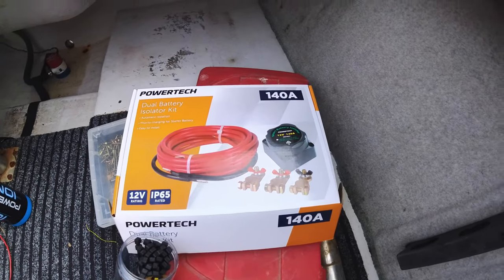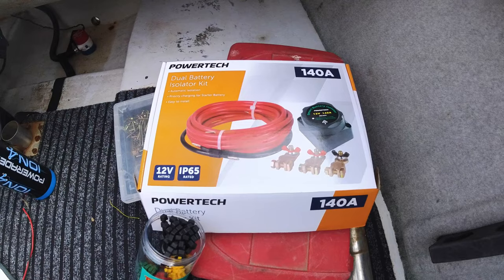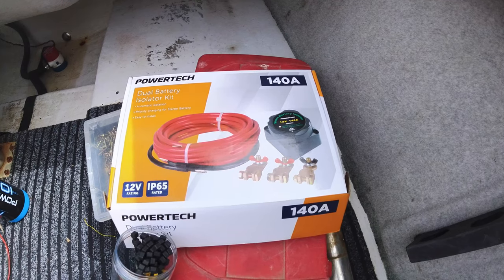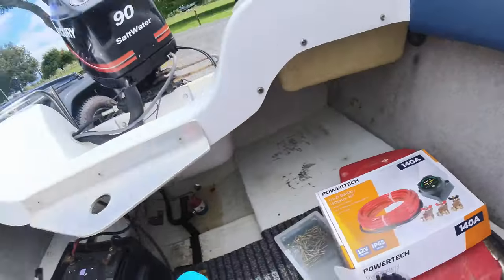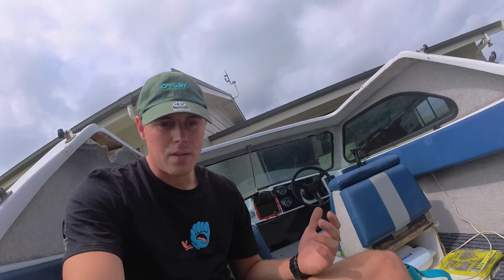This thing senses the amps of the starter battery and then cuts in or cuts out depending on whether it needs charging. You can have an emergency setting where you can use the house battery to start your starter battery if something goes wrong. I want to film this — excuse the mess, I've just started — but I'm going to show you how to do it. Things have been updated over the years so I'm going to do a modern version with the Powertech dual battery isolator.